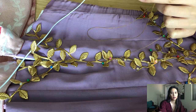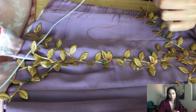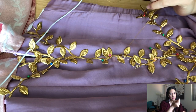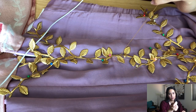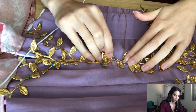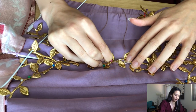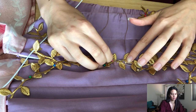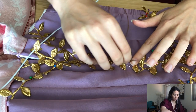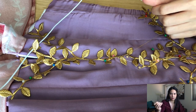Do you use thrifted or vintage fabrics? I don't use vintage fabrics, but I do use secondhand fabrics like bedsheets. When I go op shopping I look for fabrics like cotton and linen that would be expensive at a fabric store. I also really like to look at sewing patterns because they're like $2–$3. And any lace, because lace at a fabric store is expensive.